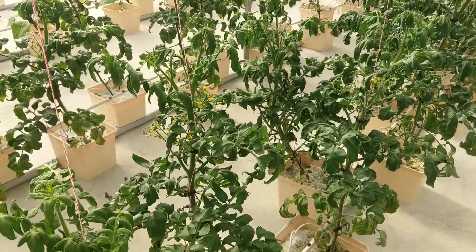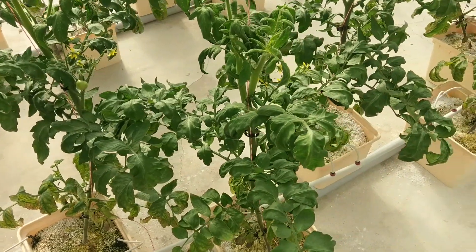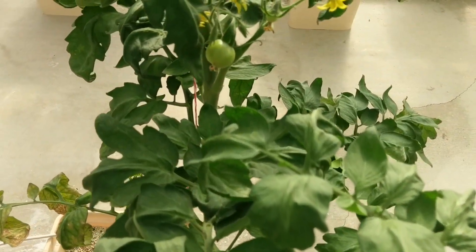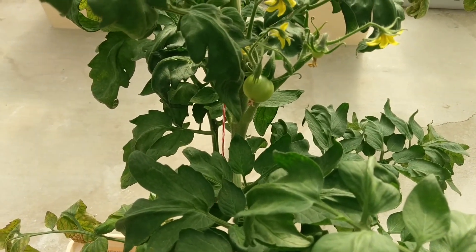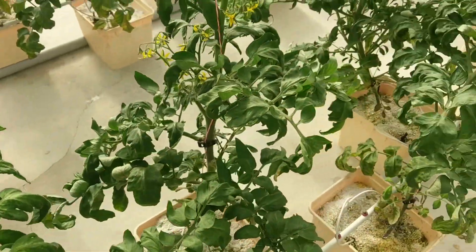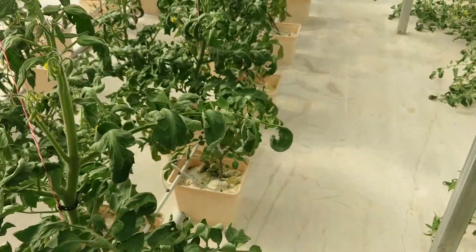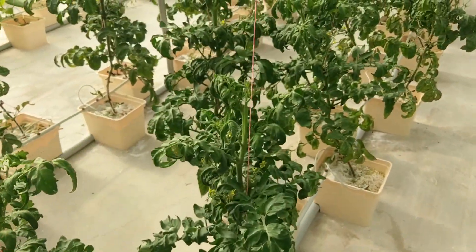Over here, these are Indigo Rose. They don't have any good-sized tomatoes coming out yet. When they do, they turn dark purple when the sun hits them. They've got an extra, supposedly, antioxidant in them. It gets dark when the sun hits them — it's pretty interesting. They're a pretty good tomato, not my favorite, but it's a good one. People like them.